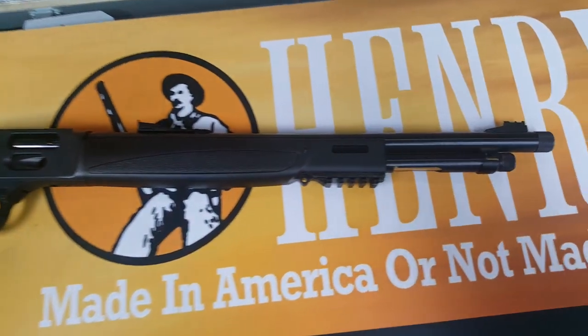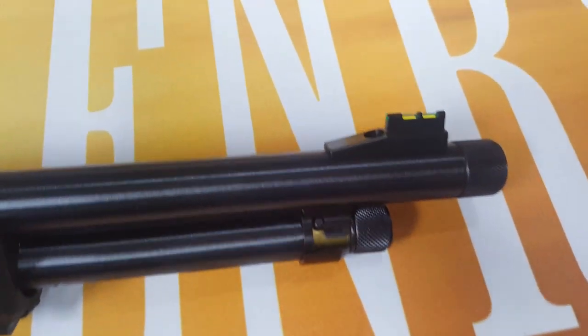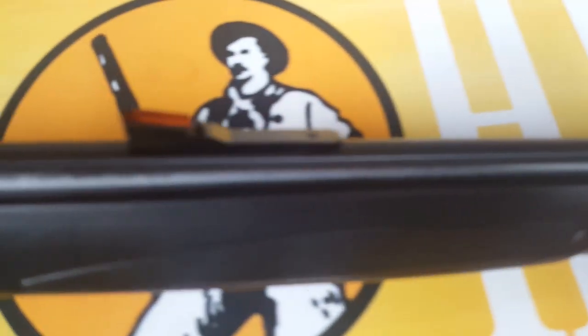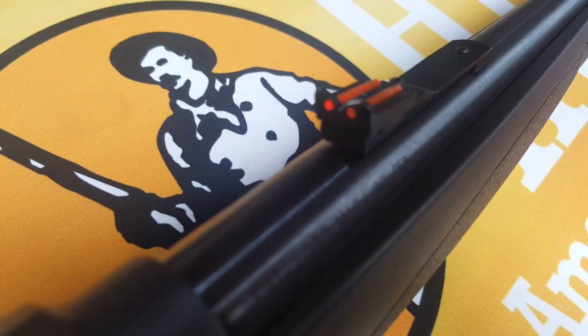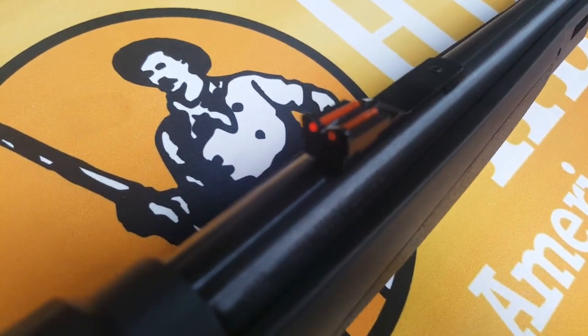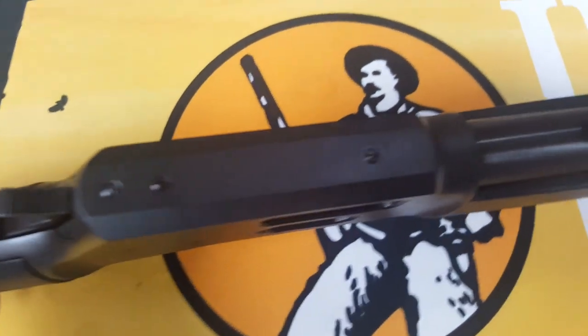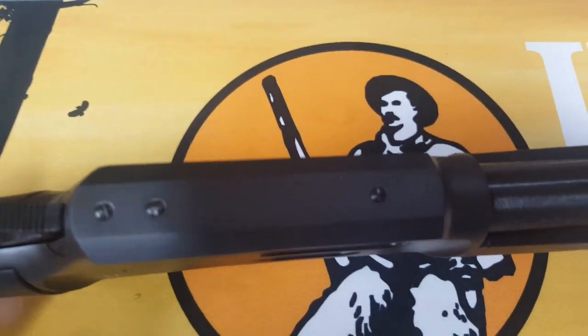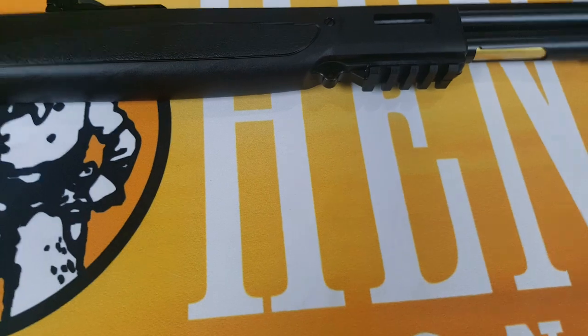Another addition they added to this line — typically an option with Henry — is fiber optic sights. We've got the green front sight and the orange rear. I'm going to assume these are high-vis sights. Typically Henry offers high-vis on their website as an upgrade for most models, but they give you the fiber optics included — I think that's a great idea. Also, the receiver is tapped and set up for most of the Henry scope mounts that Henry offers.